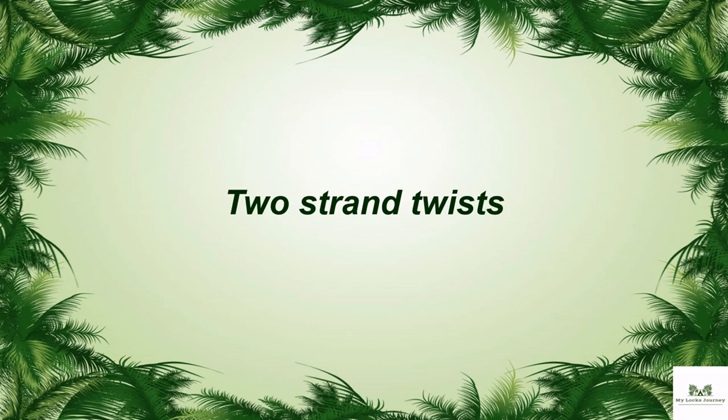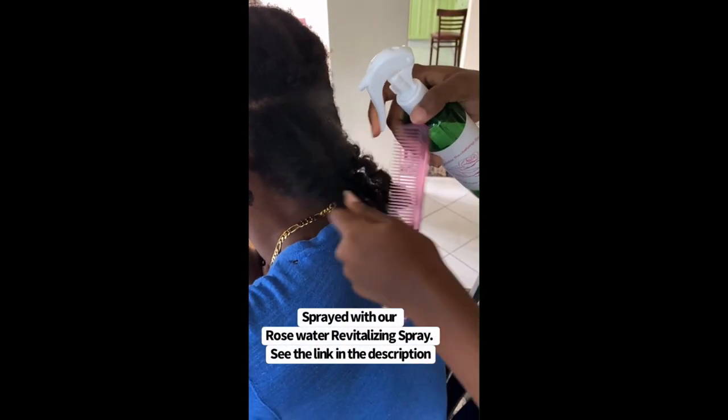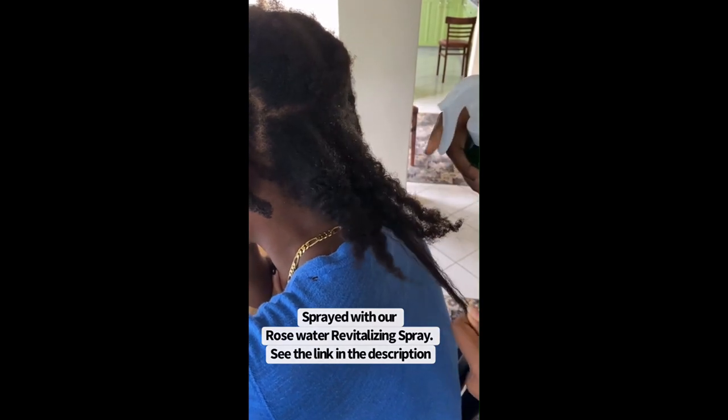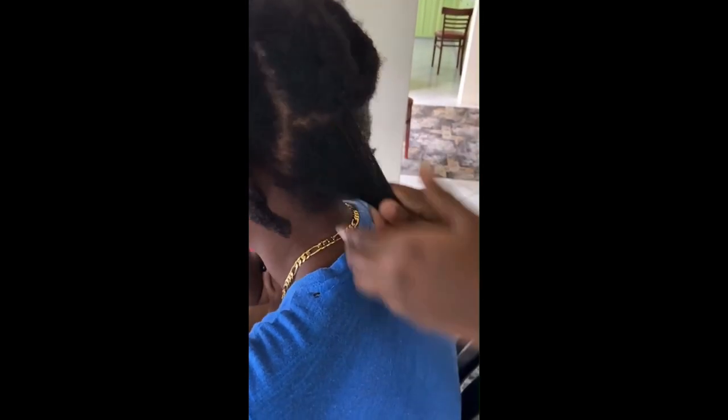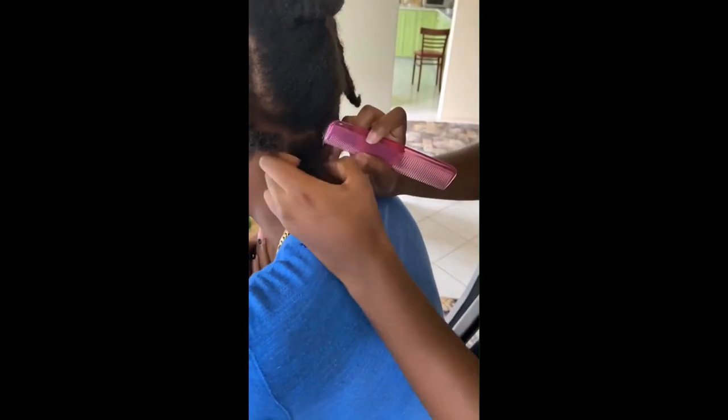Two strand twists. This method is pretty popular. It requires you to wrap one piece of hair around the other — that is, to twist the two pieces of hair together. The advantages of this method include that twists are very simple to install and don't take as long as other methods. If they unravel, you can fix it yourself, and they are easy to undo if you change your mind about locking your hair.